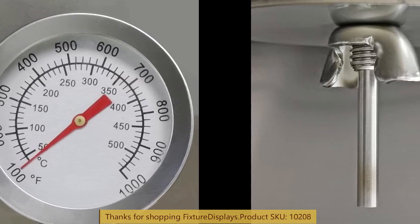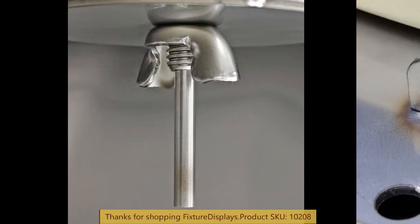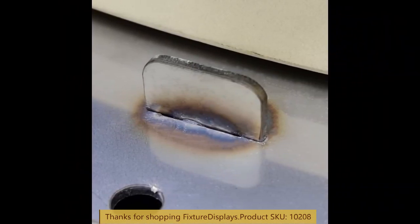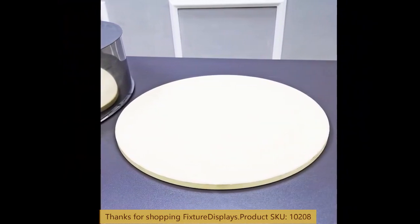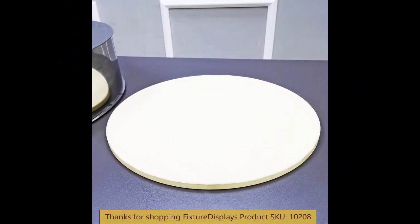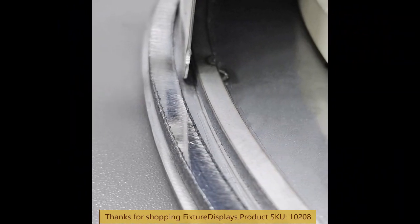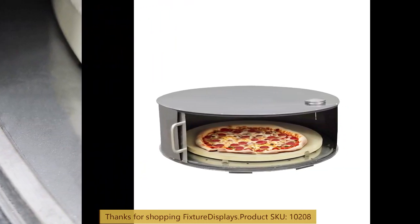It comes with a nice thermometer. The probe goes inside and there are tabs to set the pizza stone. The pizza stone is 12 inches. This door slides nicely.